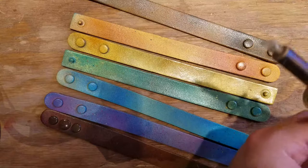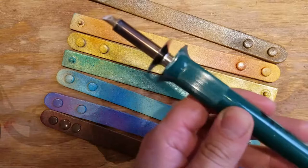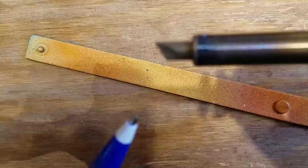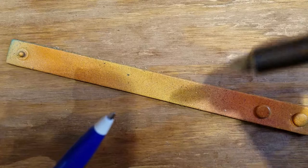Let them dry for about an hour, and then once again we got the wood burner — a modified soldering iron with a chisel tip that gets super hot. Make sure you keep it on a stand. It's made for burning wood but we're gonna use it on this leather and show you how amazing it gets — so amazing you're gonna cry.